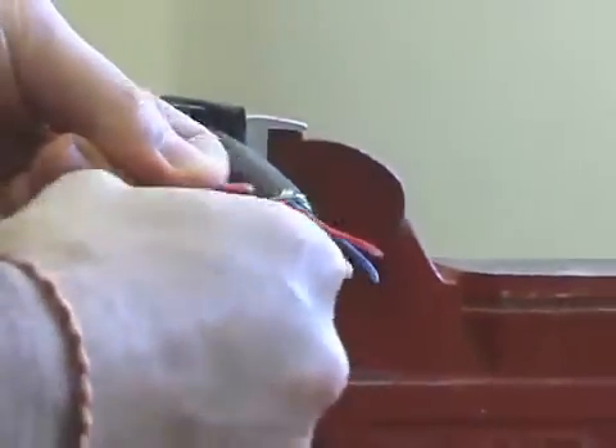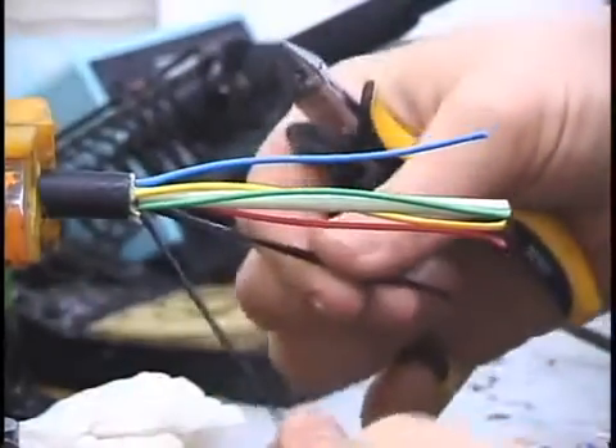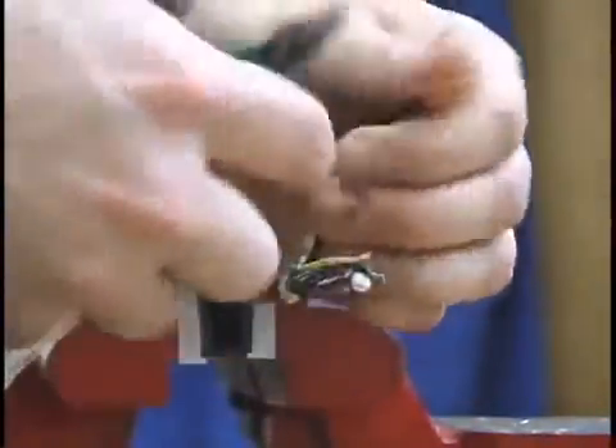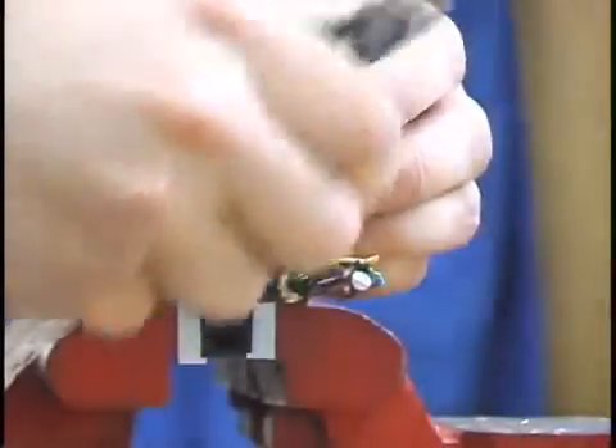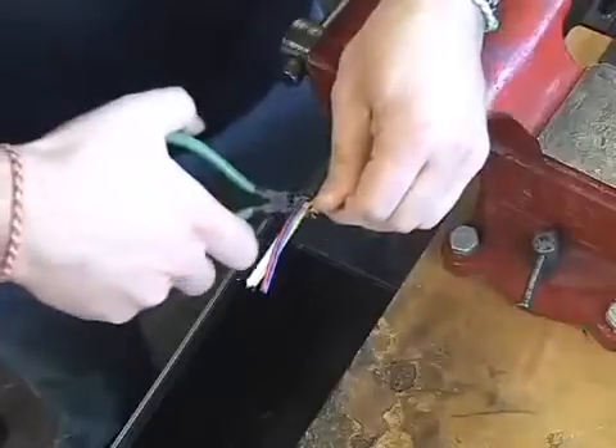Remove the orange cable. Check the end of each black wire to determine which is the black coax cable and which is the black ground cable. A good way to do this is to snip the end of the cable to see if there is a wire within the sheath. Once these two wires have been located, cut off the remaining black wires.